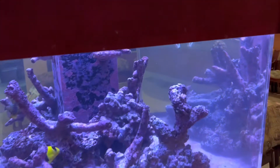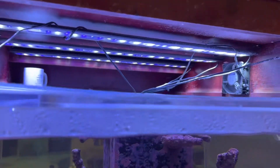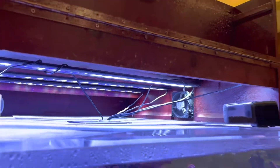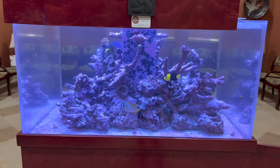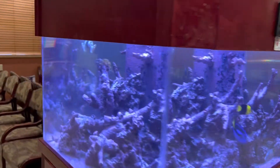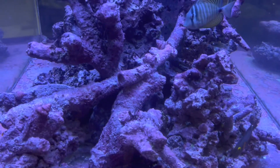We're also going to be adding some powerheads and installing some brighter lights that'll be capable of growing coral. We're going to transform this tank — we're going to increase the fish load. I definitely want to add a lot more fish in here, and with the lights we'll be able to keep a lot more coral as well.